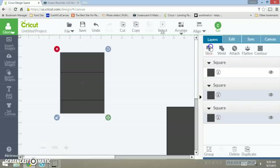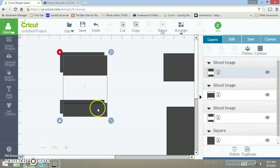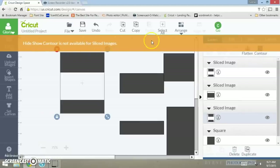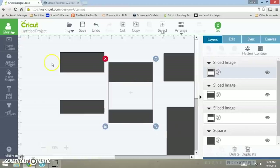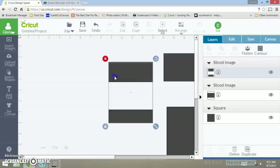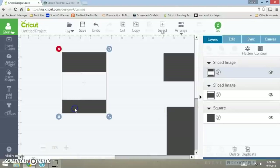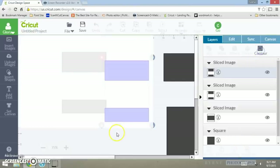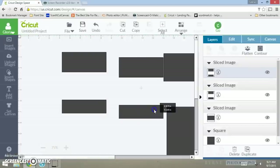That looks good right there and I'm going to slice. Now I'm going to duplicate this shape. As you see, I want to take the shape and hide contour it, but you can't when you do the contour on the original. If you duplicate your shapes and move one to the side, then you can hide contour your shape. So always remember to duplicate — I want to hide contour the bottom.